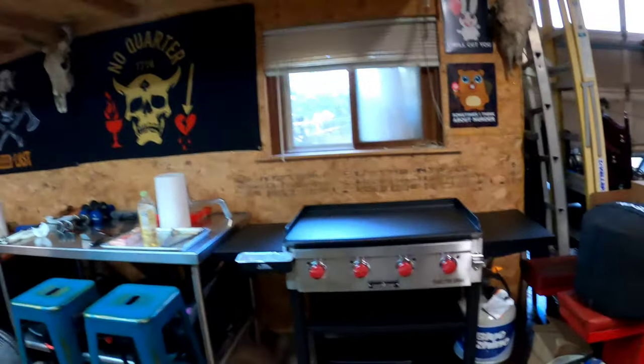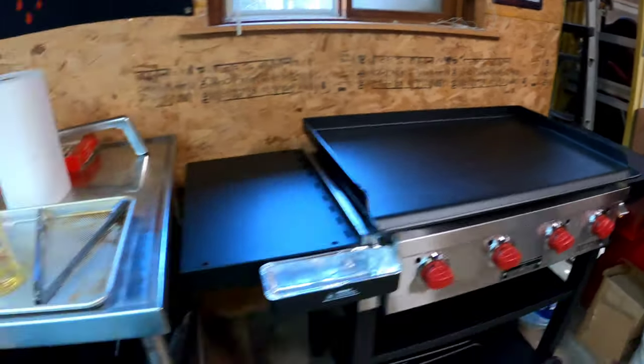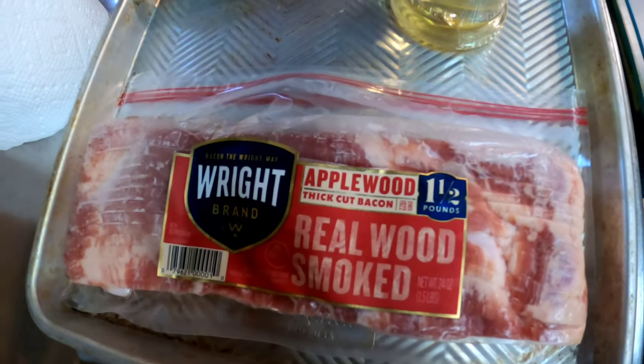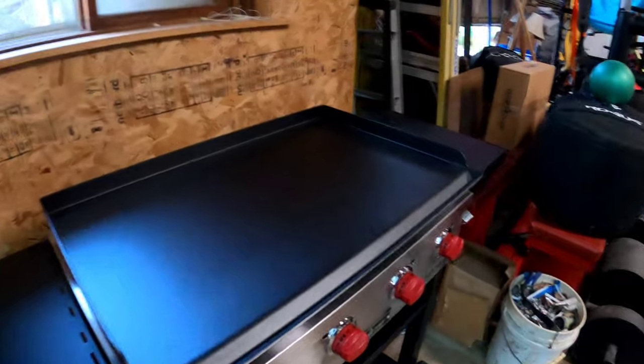A lot of people enjoy our grilling videos. We haven't had a chance to do those recently, but we're going to be starting up with those again. I'm going to season this right now with some oil, and we've got about a pound and a half of some thick-cut applewood bacon we're going to put on there and get this thing seasoned up.